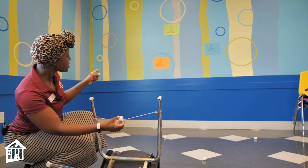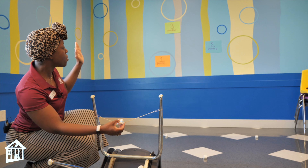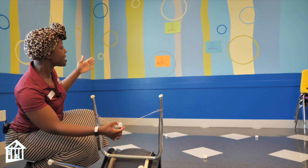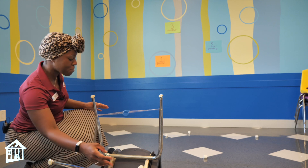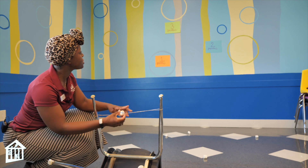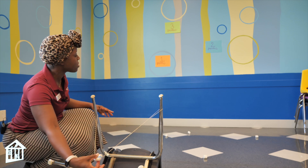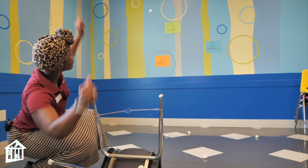I wanted to up the game a little bit, so I put some points on the wall — point one, two, and three. Let's see if I can hit target number three. Oh, almost! This is something very, very fun that you can do with your siblings or friends. I want three points again, so maybe I should angle it down a little bit more to hit higher. Three points!